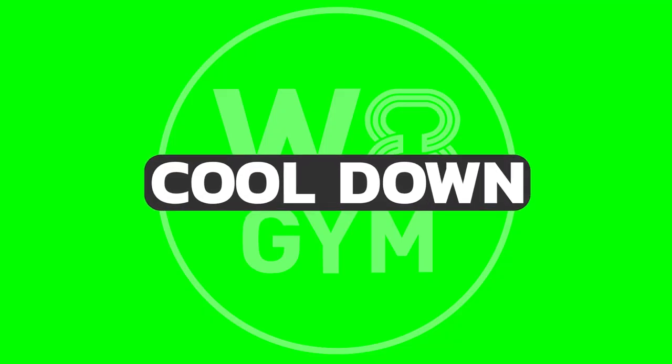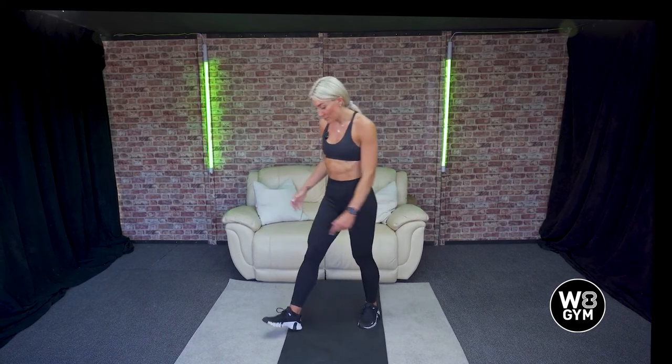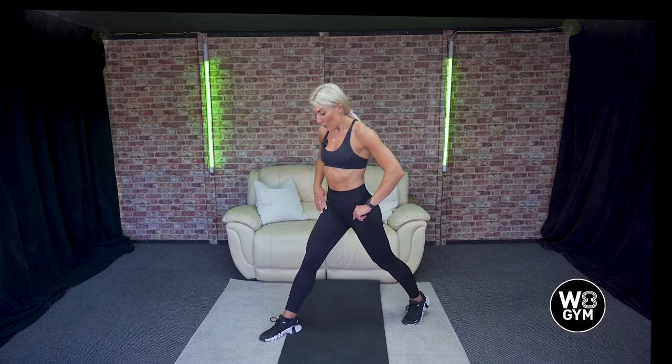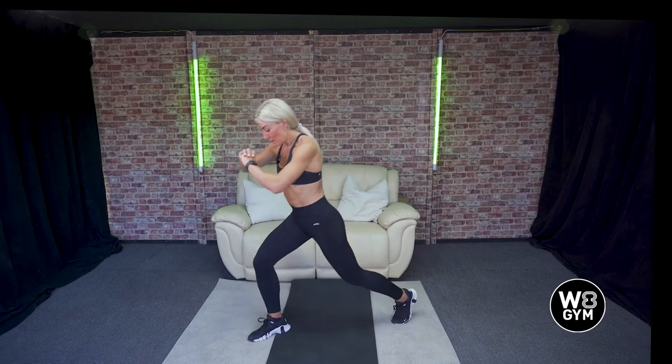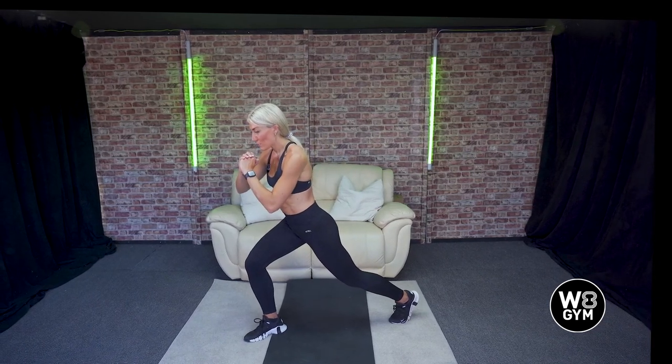You guys have been awesome. You've now completed workout number three — your upper body blast with the eight week Weight Gym challenge. You did amazing. We just need to cool our bodies down now, so we're going to go for a couple of stretches just to bring that heart rate back down. Take a lunge position: one leg back, one leg forward, lunge into your front leg, raise your back heel off the floor and hold it there.